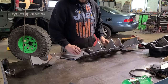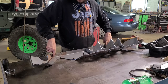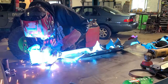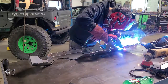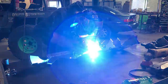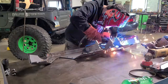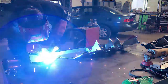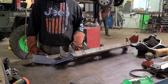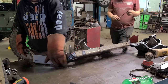We got these supports tacked in place. Going to clean up some of this rust and start burning these in — a little bit at a time. Going to flip it over and then burn it on the outside. Just got to get these uprights finished up solid, then flip it over and burn in these candies.